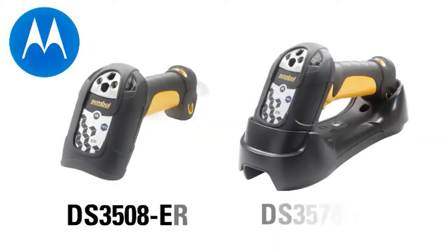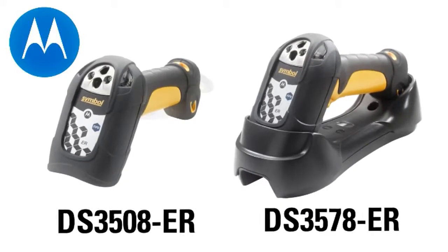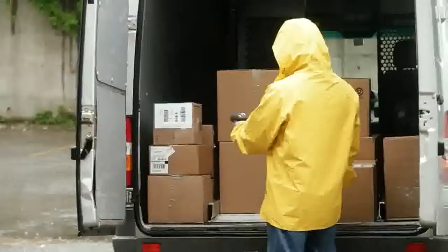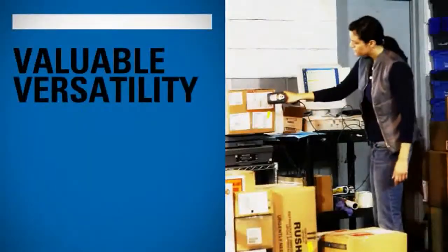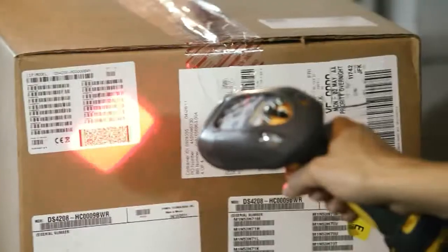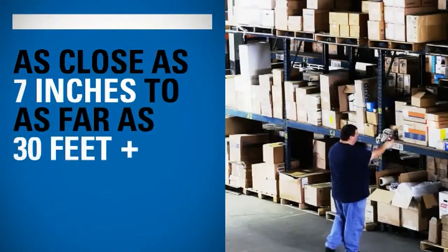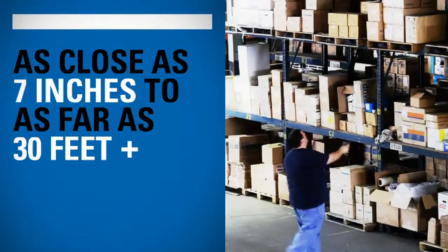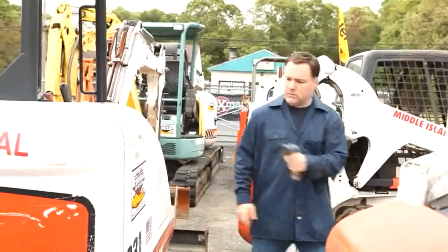The DS 3508 ER and the DS 3578 ER — which is the cordless version — are full-range imagers: rugged, dependable, versatile, and efficient. They are omnidirectional and can read 1D and 2D barcodes from as close as 7 inches to as far as more than 30 feet.